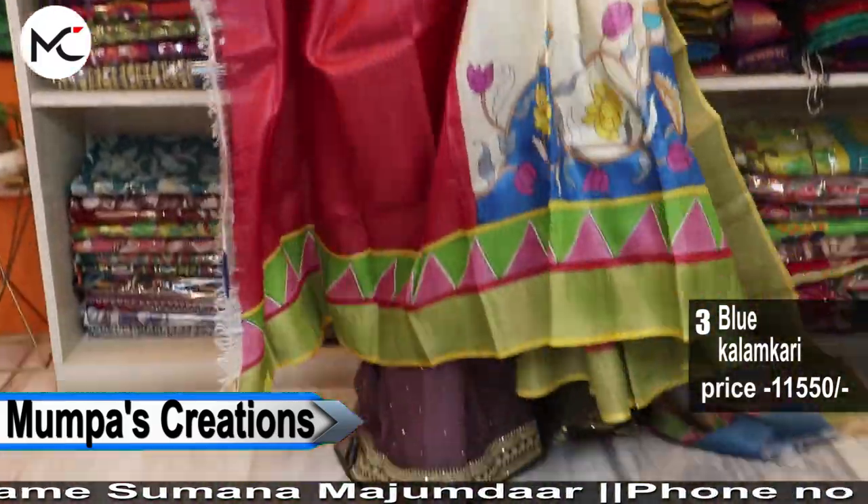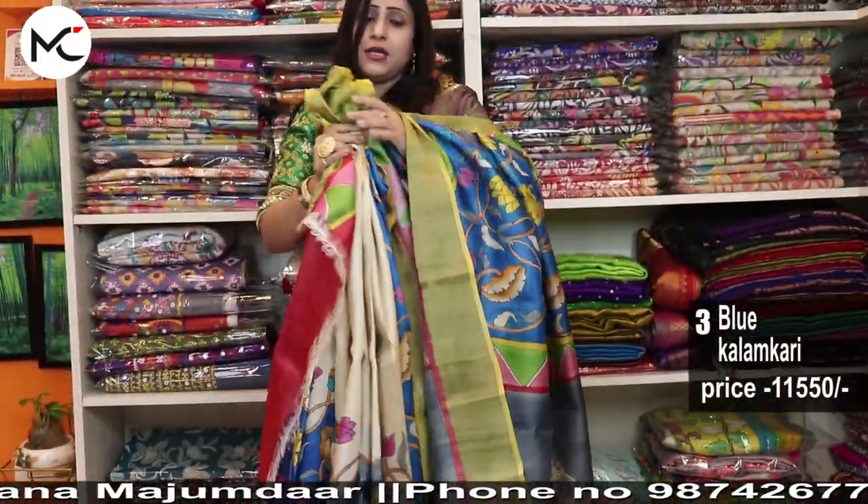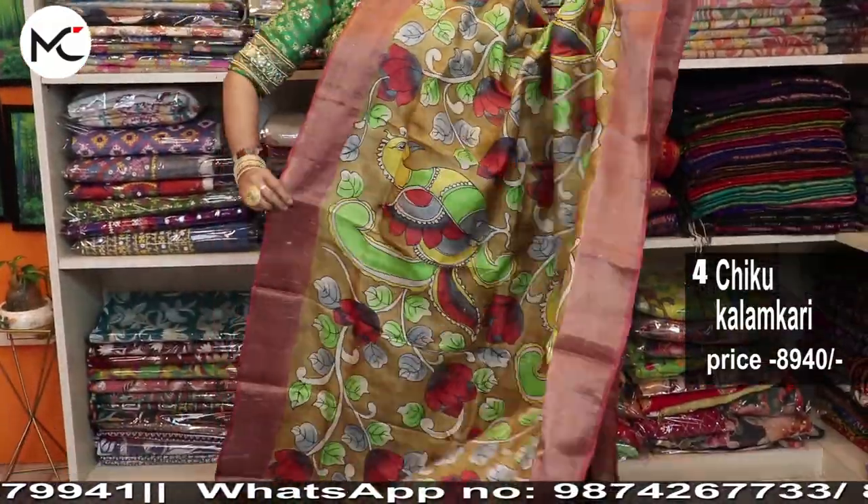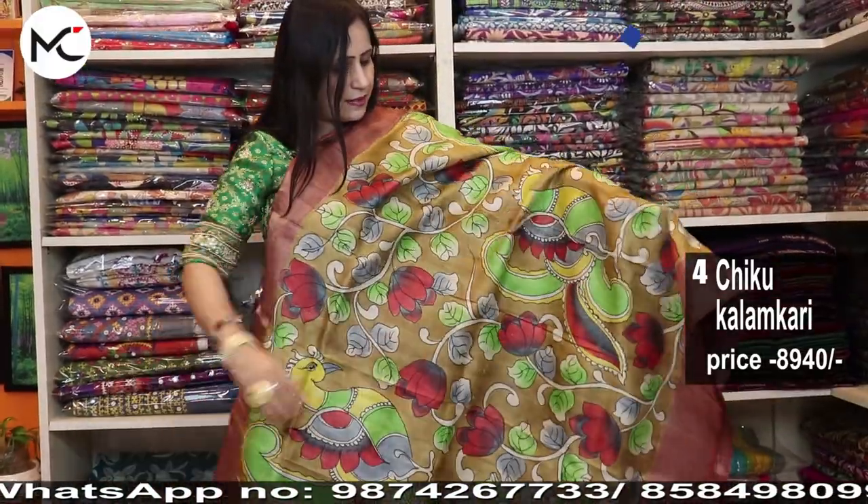On the whole, the sari is — I have no words for what to say. It's so beautiful. Another beautiful sari — all are tassar pen kalamkari. See this kalamkari. Kalamkari sarees are very much in trend right now; everyone comes to the store asking for kalamkari sarees.